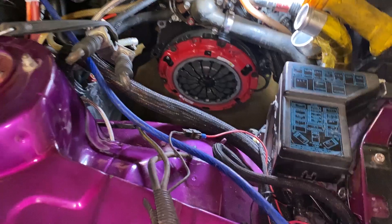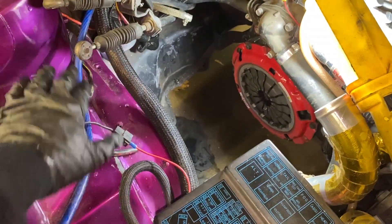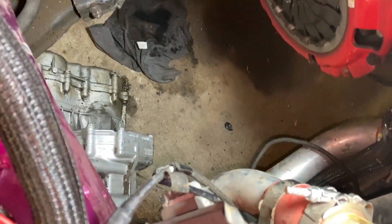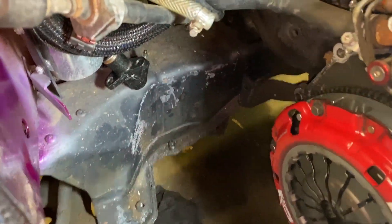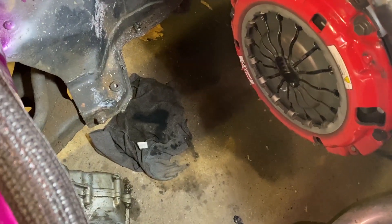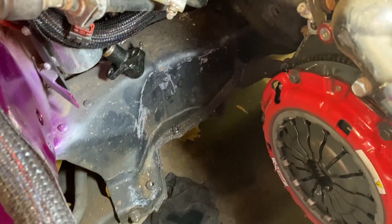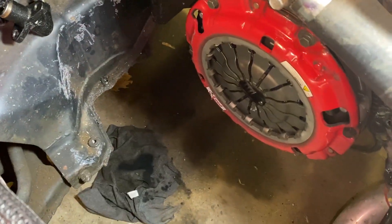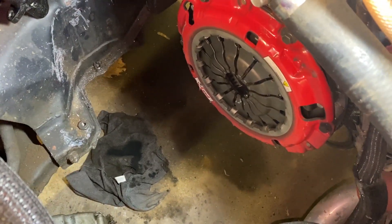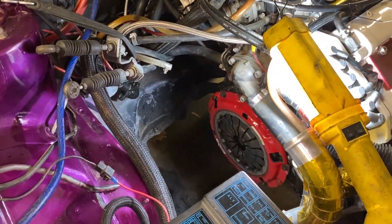We have everything bungee corded out of the way - the power wires, the shifter cables. We pretty much just have this big open space. We gravity bled the slave and it was just straight up fluid pouring out of it, which knocks out the possibility that the slave or the hydraulic system still has air in it, so we know that is good. Now we're just going to figure out a way to manhandle this transmission back up into the engine bay and start zipping this thing back together.